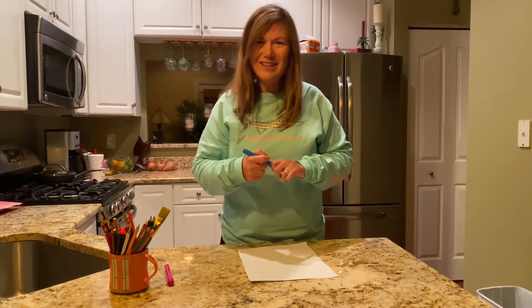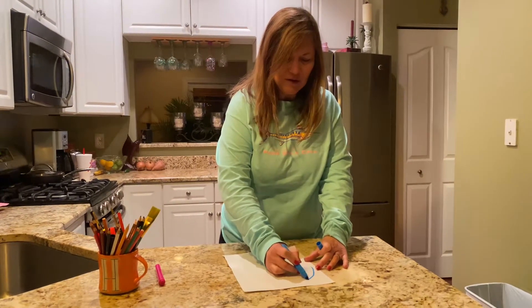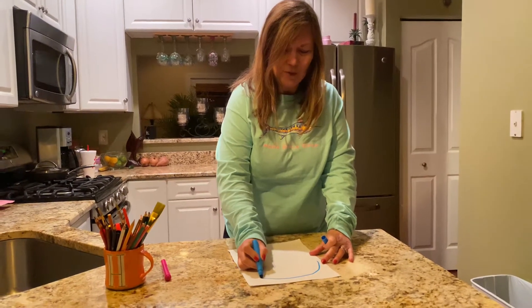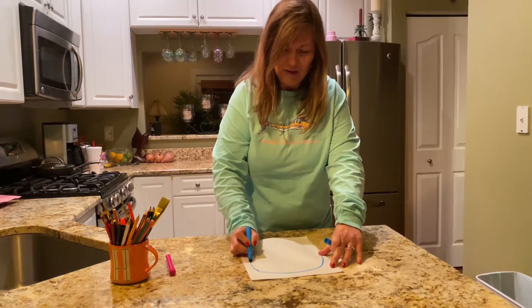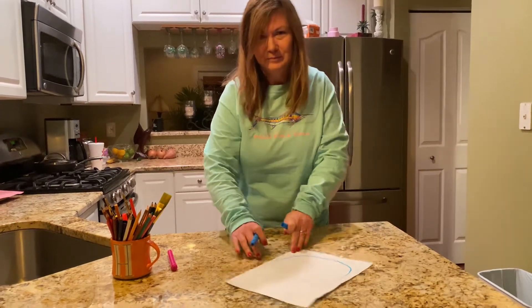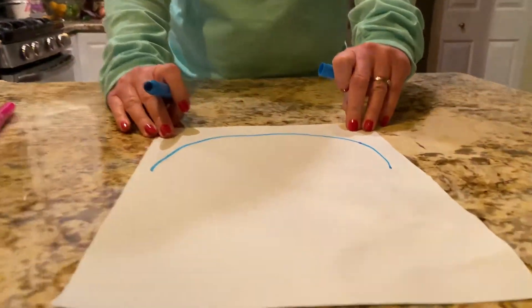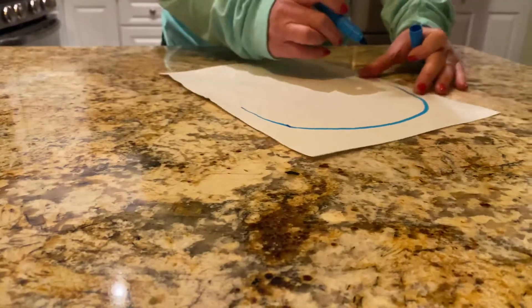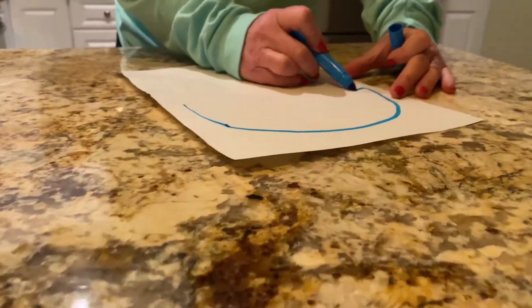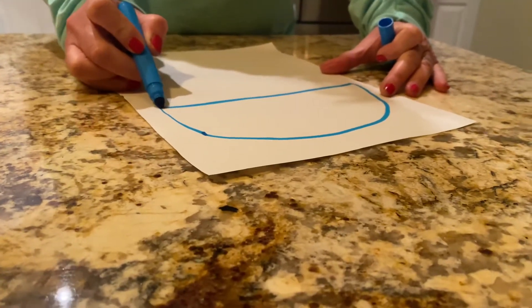Okay friends, the first thing you're gonna do is draw a half circle on your paper. Good job. Okay, the next thing you're gonna do is draw a straight line. Good job.